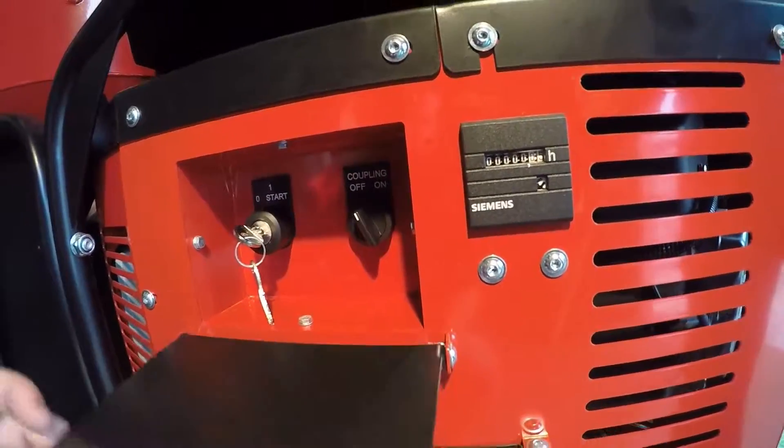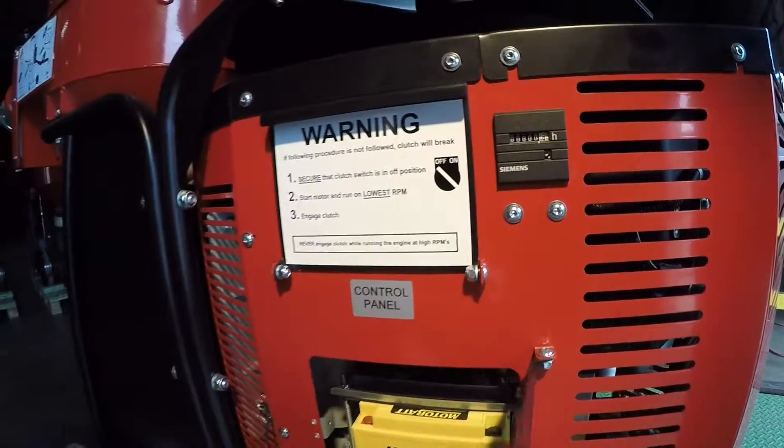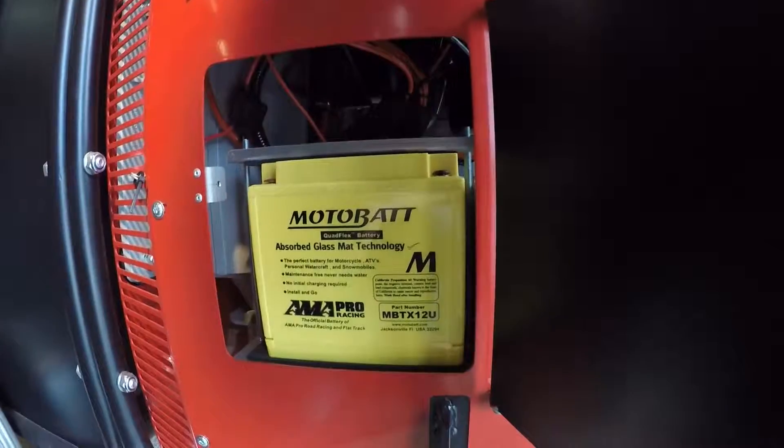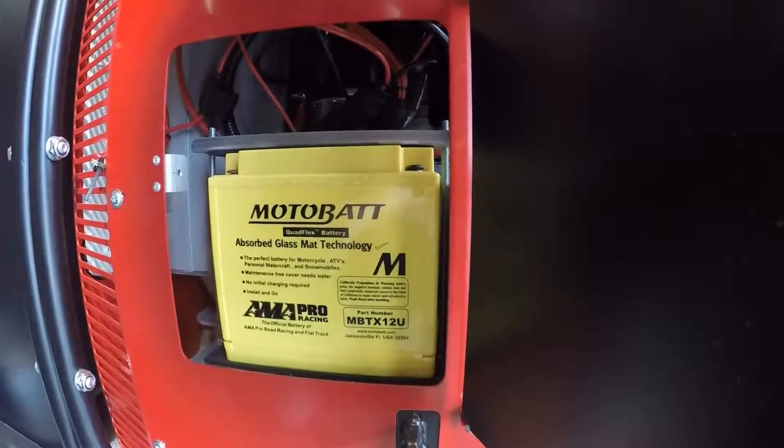In order to charge your battery, you simply just open up this door and you can have easy access to your battery to charge it. Get a slow trickle charge to charge it overnight.